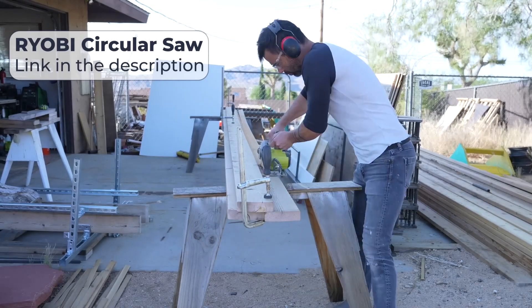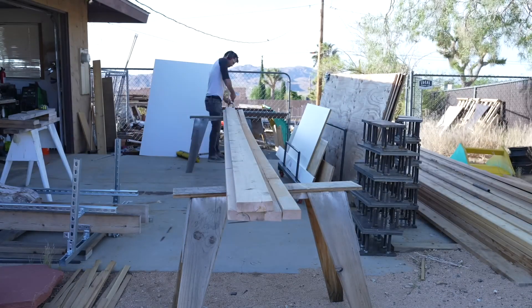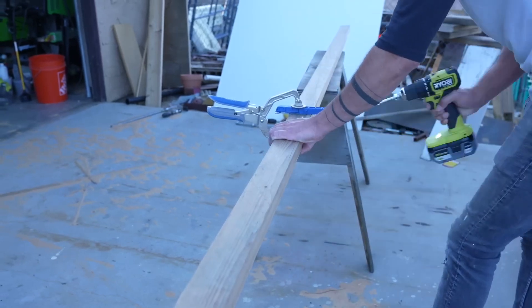Right now just happens to be a great time to buy the power tools I use — Ryobi Days. If you buy two batteries for $99 you get a free power tool. I'll put a link to that in the description, but shout out to Ryobi.